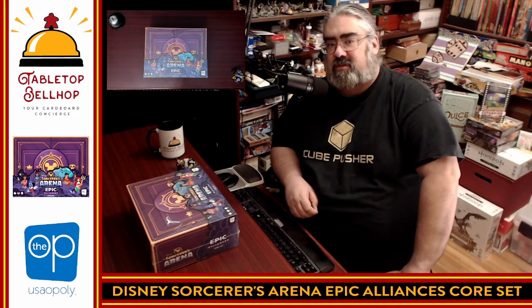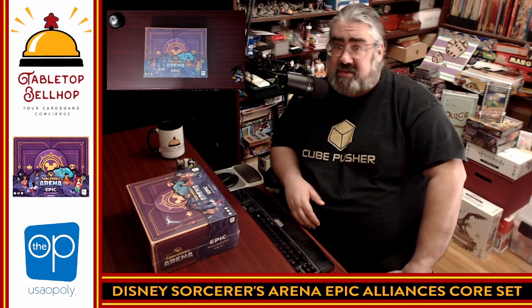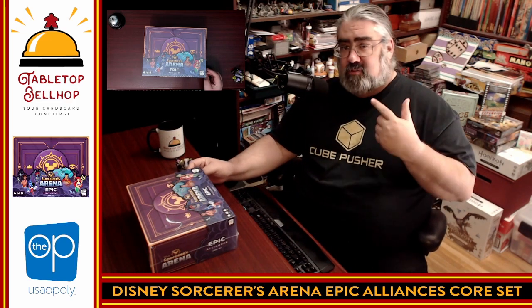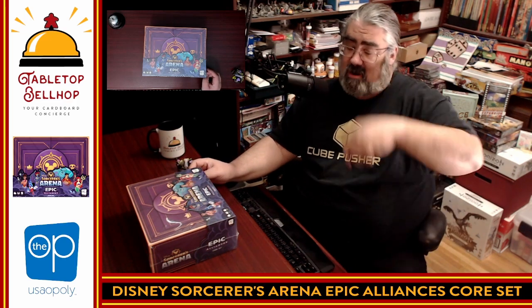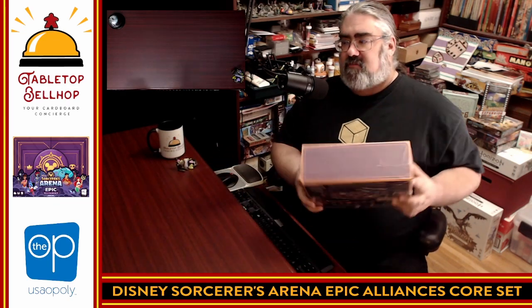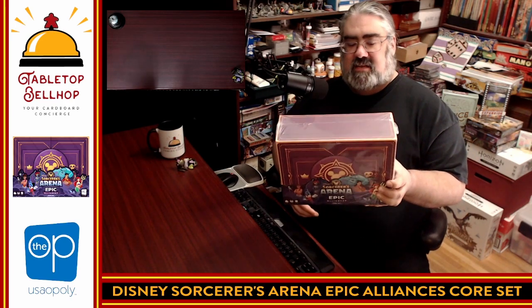Hello and welcome to a Tabletop Bellhop Cardboard Coat Check — that's the silly name we give to our unboxing videos. I am about to check in a new game to my collection and to the Tabletop Bellhop hotel, which I concierge for. I am the Tabletop Bellhop, your cardboard concierge. This shiny new shrink-wrapped game was kindly sent to me by The OP, or USAopoly — this is Disney Sorcerer's Arena Epic Alliances Core Set.